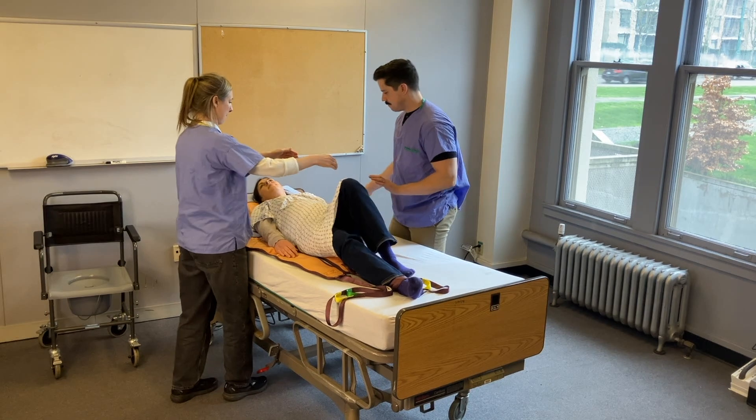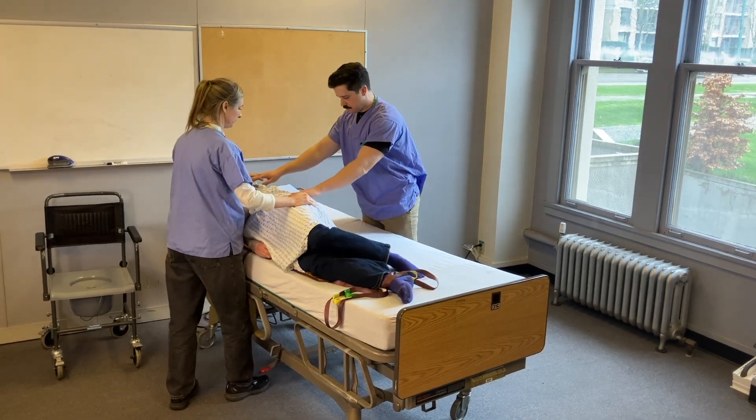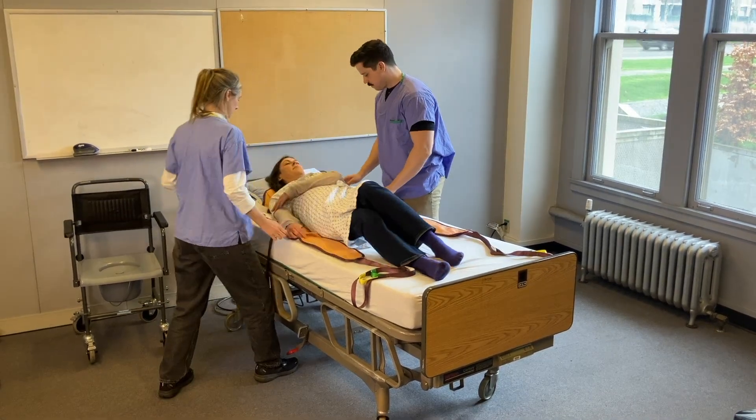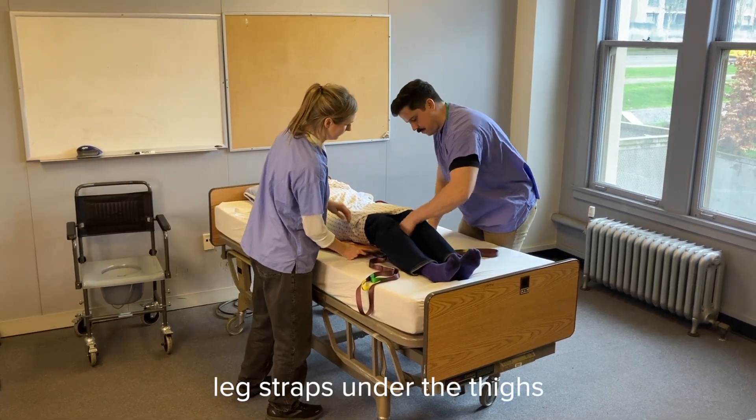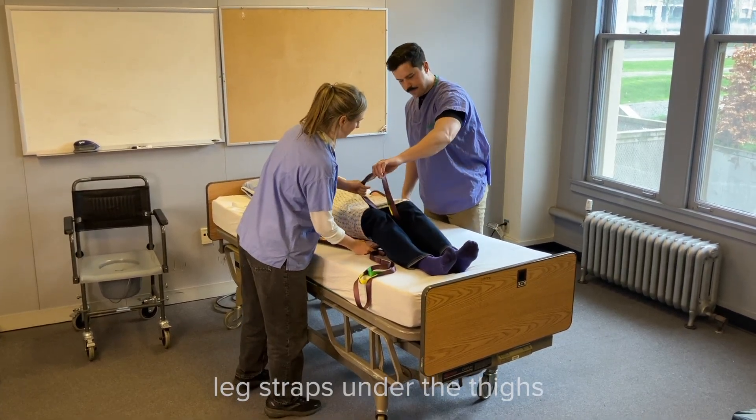The patient turns to the other side and the sling can be gently pulled through. Position the leg straps underneath the patient's thigh, making sure that the fabric is flat.